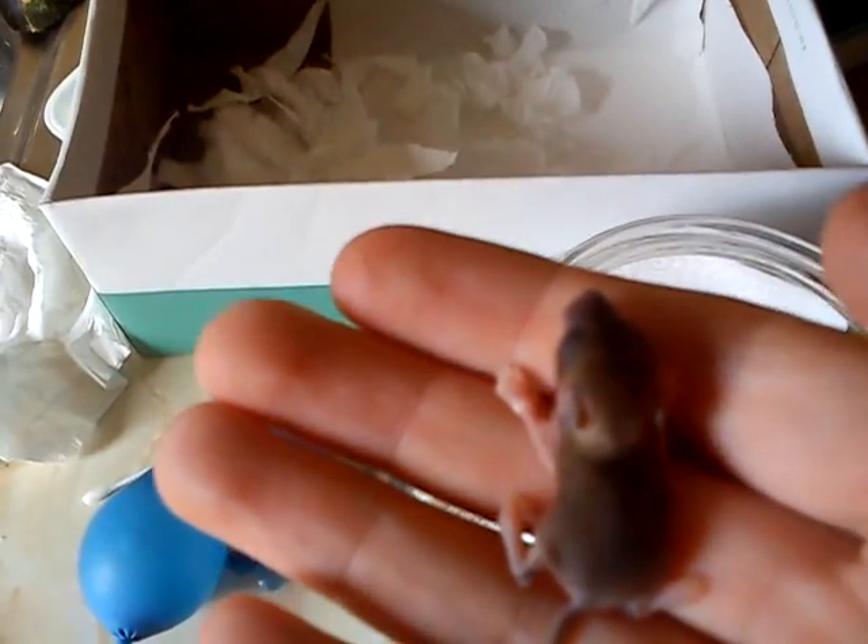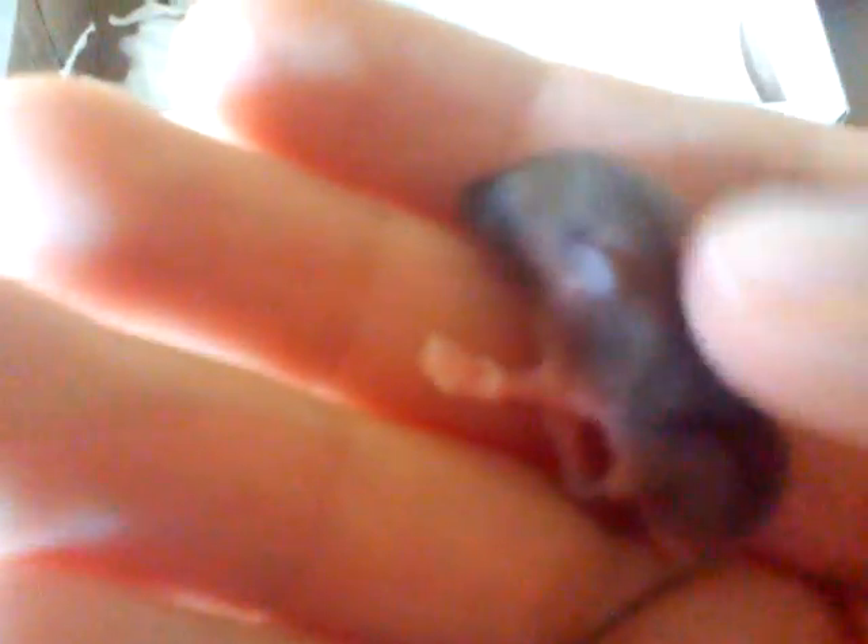Hey guys, I appreciate this isn't my normal sort of video, but it's a bit of a one-off, I thought I'd just show you. This is a baby field mouse — he hasn't even opened his eyes yet, he's about five days old.